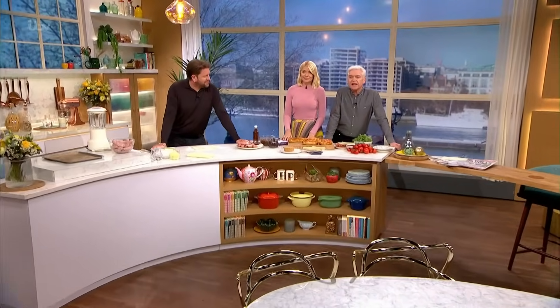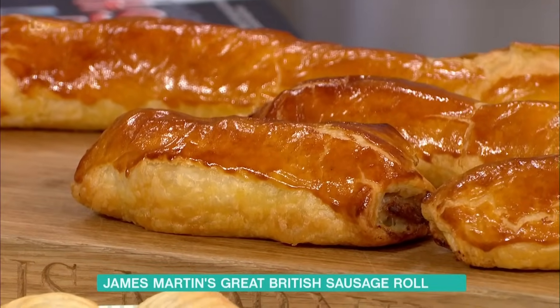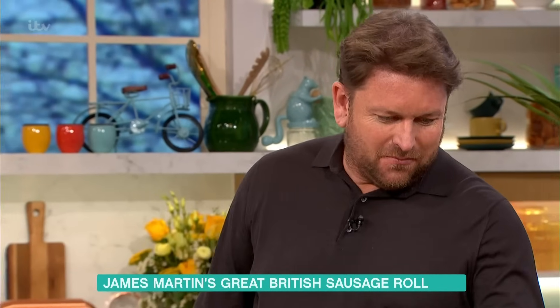We're in the kitchen now with James Martin and he's going to show us that there can be nothing better. Essentially a giant sausage roll. It looks incredible. You always make them that big? Yes, like one big one and then you cut it up. Yes, because this is enough for one.